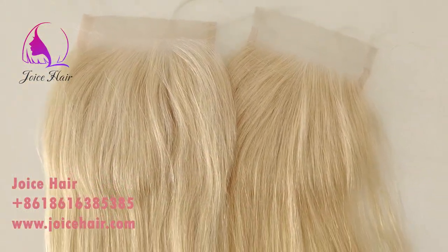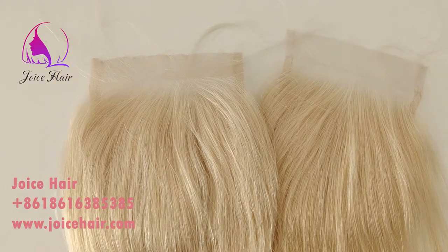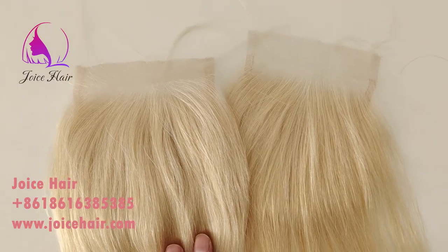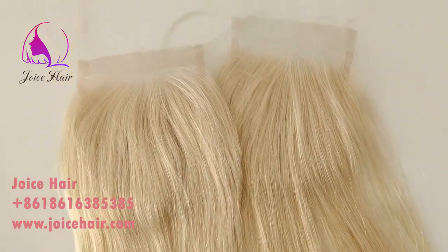Contact us if you are looking for any type of closure, whether transparent lace or HD lace, for natural color or 613 color.